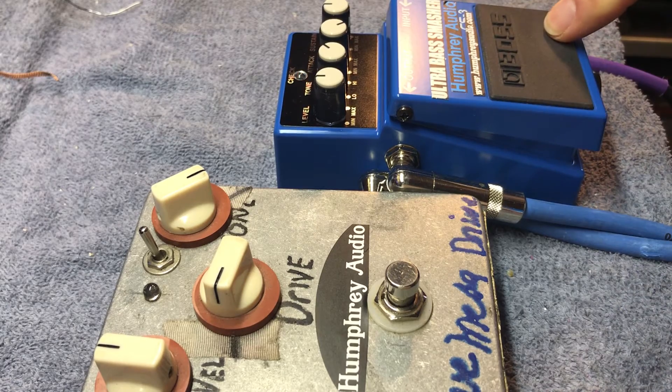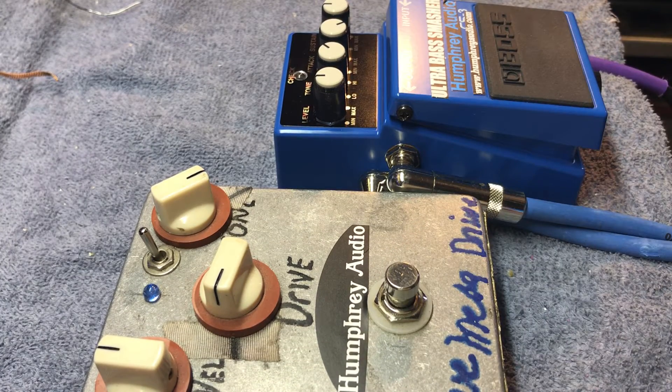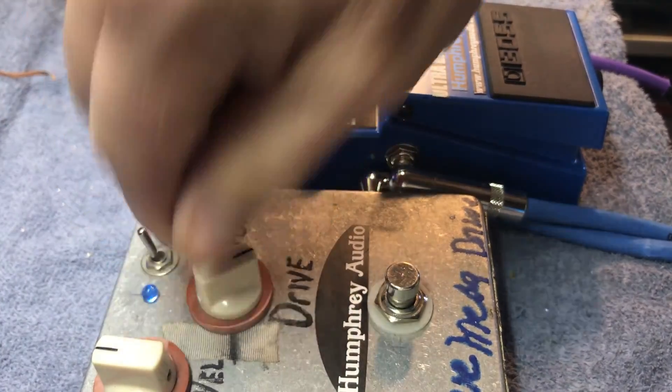That's just the compressor. This is one of my old Blue Mesa prototypes for my Humphrey Audio Blue Mesa drive. That's available by custom order — there are only about a hundred of them out there in the world. I've been building these for about 15 years or so. It's a little gritty, kind of a gritty little overdrive thing going on. It doesn't get too over the top even if I crank it.